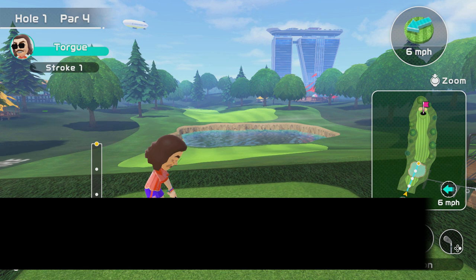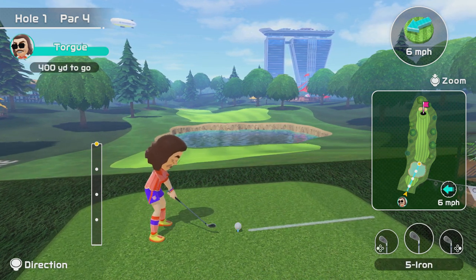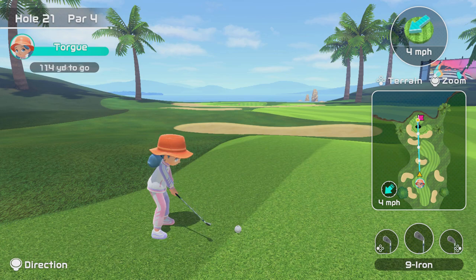You can change your club for different situations, done with the right and left D-pad buttons on the Joy-Con. To be honest, I've found this is quite like Mario Golf and recommends you the right club for the right situation most of the time, but depending on what you need, you can manually change it to suit your needs. I mainly use it to assist with bunkers or if I'm going over lakes.